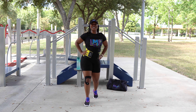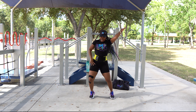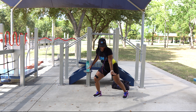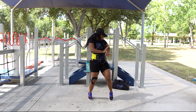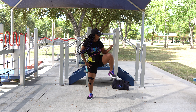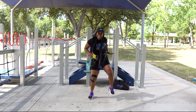Y'all ready to try it with the music? Y'all ready? I think you are. Alright, let's do this. It's party time, y'all — have fun, come on. Ready? Go. From the top.